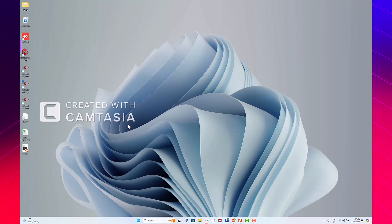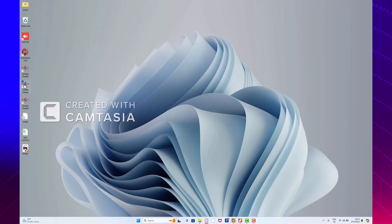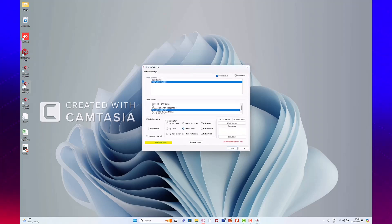We're going to proceed by opening our RevMax settings, which is usually on our desktop screen, or we can find it by searching on the search engine button. You just type RevMax settings and it should come up. We're going to open the RevMax settings application to open our fiscal day. Here you can see in this yellow tab where it says our current day is closed.